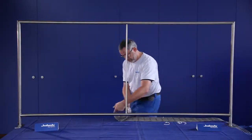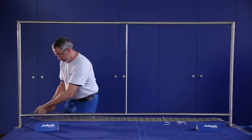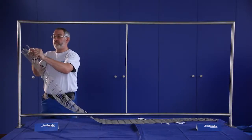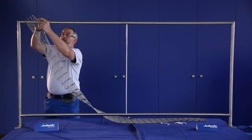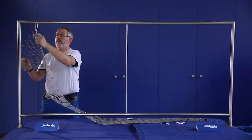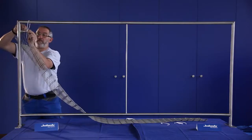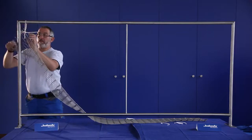Please roll up the net and place it in front of the frame. First, attach all four corners of the net onto the frame with the cable ties. Be careful not to over-tighten the cable ties — the net must have some space in the frame.